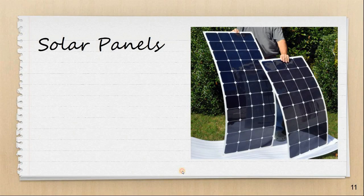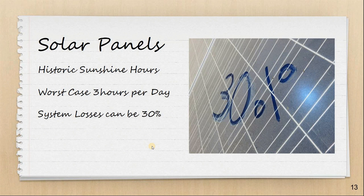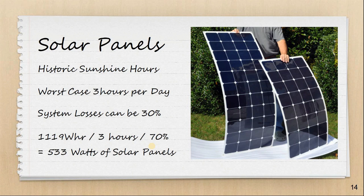Now to size the solar panels. I'm going to be travelling around Europe, so we need to look at historic sunshine hours for the areas we're going to be travelling in. I'm going to assume a worst-case scenario of three hours of sunshine per day. There are also losses to take into account — the panels can get dirty, there can be losses in the wiring and equipment — so I'm going to assume system losses of 30%. We take our total of 1119 watt hours, divide by three hours of sunshine per day, and divide by the system efficiency — giving us a figure of 533 watts of solar panels required.